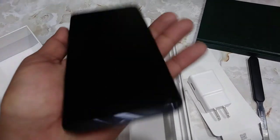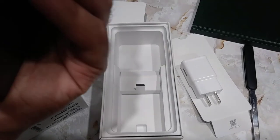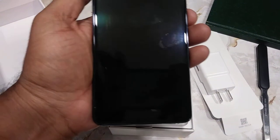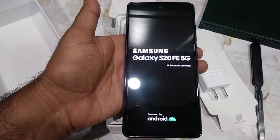It does not seem to have a USB 3 port. It doesn't seem to have a Bixby button anymore — this is probably the power button, yes that's the power button. So powering it on.